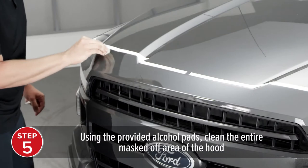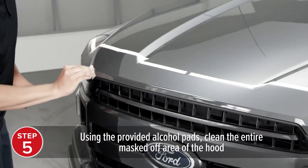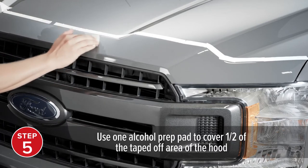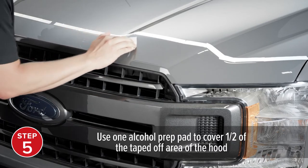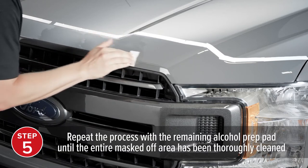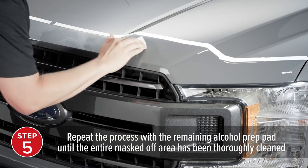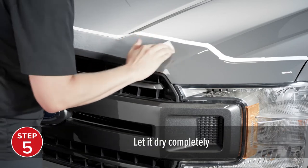Using the provided alcohol pads, clean the entire masked-off area of the hood. Use one alcohol prep pad to cover one half of the taped-off area of the hood. Repeat the process with the remaining alcohol prep pad until the entire masked-off area has been thoroughly cleaned, and let it dry completely.